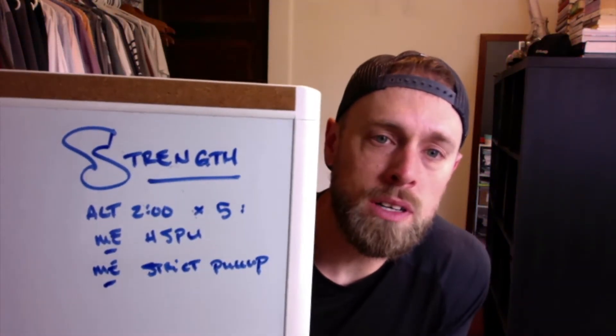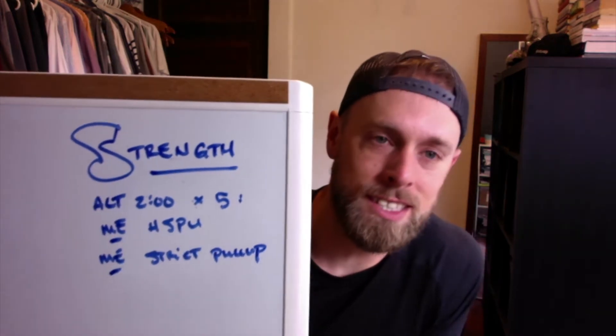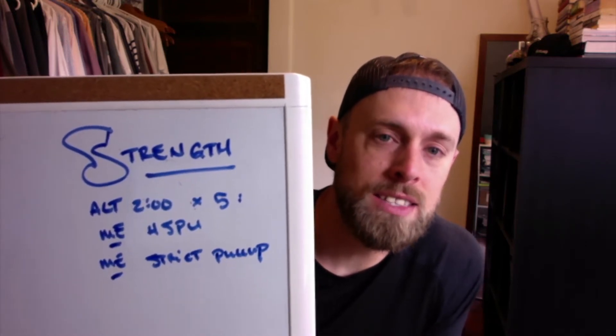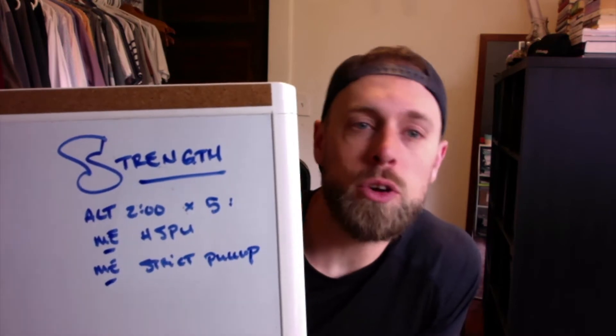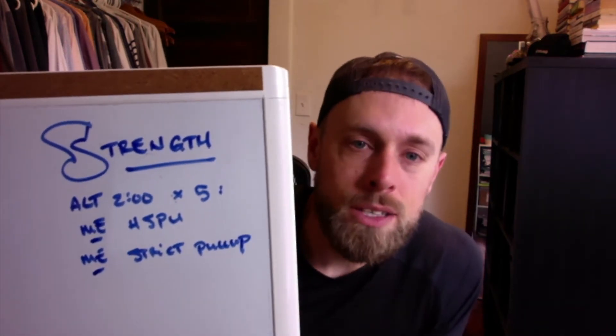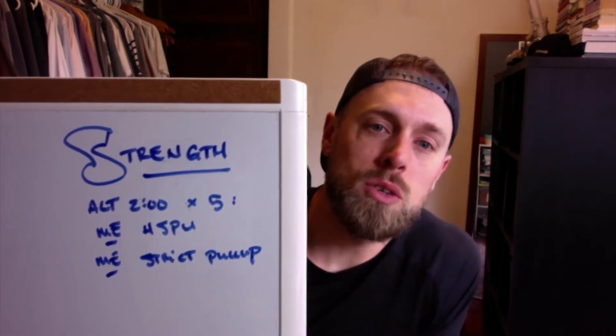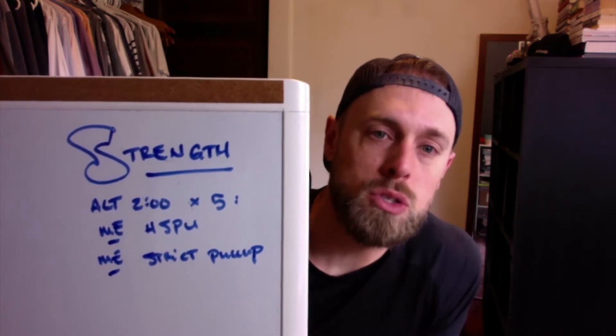Here is what we are looking at today. The strength component is going to be one of my personal favorites: two minutes to do a max effort unbroken set of handstand push-ups. I started out in the garage but then it started pouring and you couldn't hear anything on the microphone, so I came inside. Every other two minutes we're going to alternate with a strict pull-up — same thing, max effort set. I'm looking for about five rounds each. If you completely burn out before five rounds, three or four is fine for a lot of people.